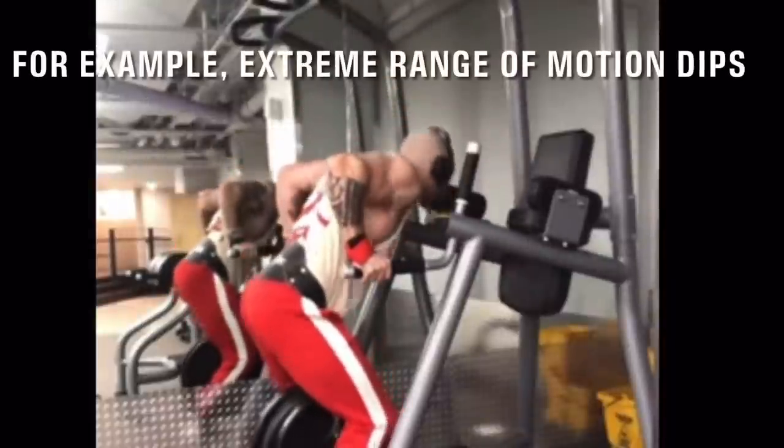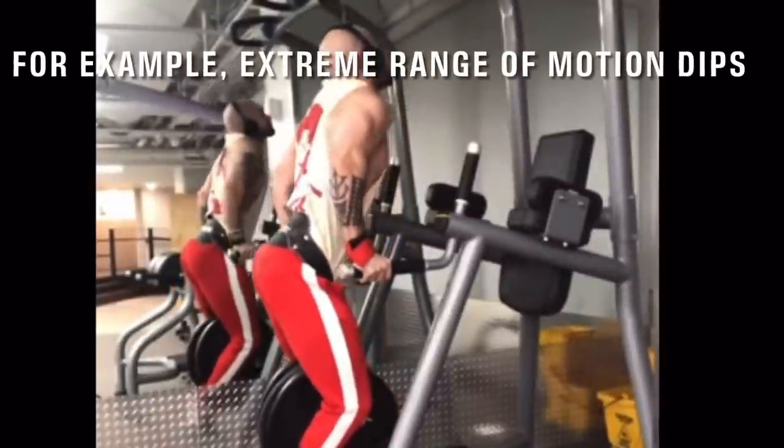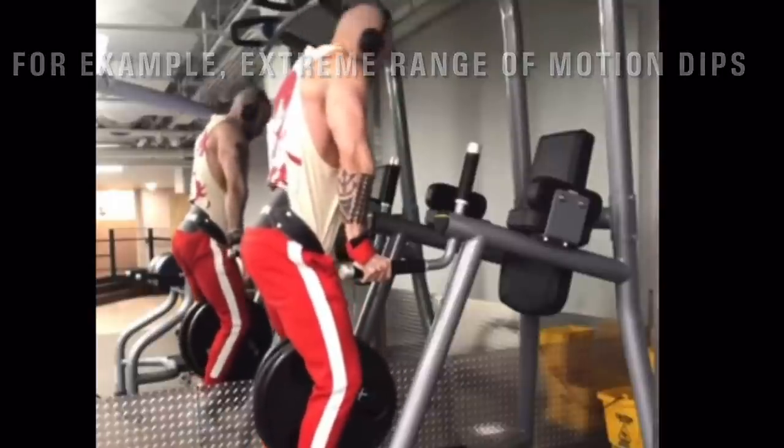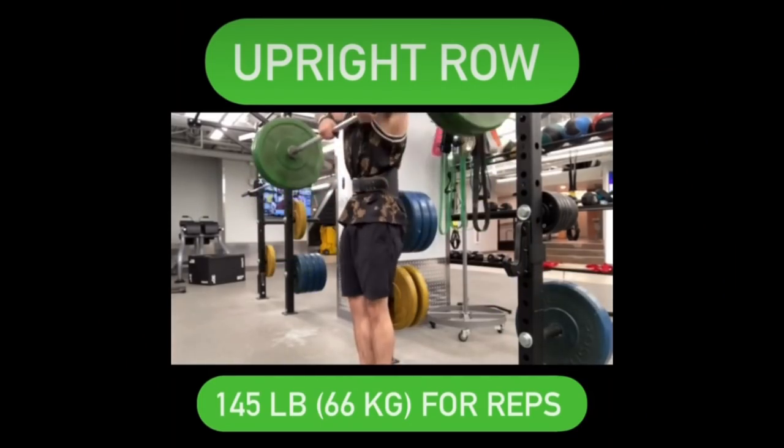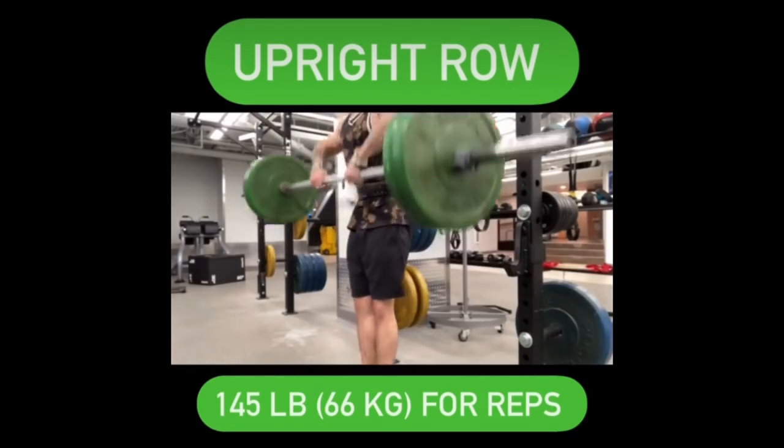I think a gradual introduction to any range of motion that isn't jamming joints on joints is going to be something that makes you more well-rounded and can be the potential thing that saves you from nagging pains and discomforts.